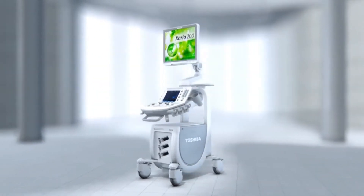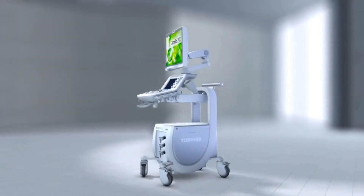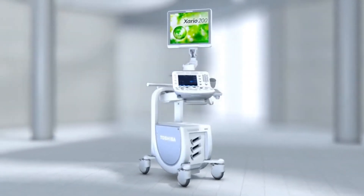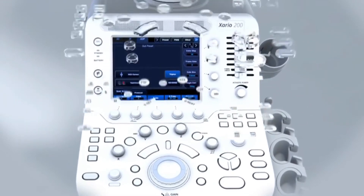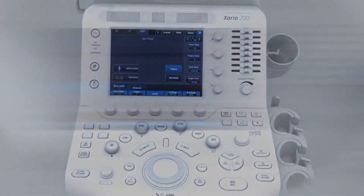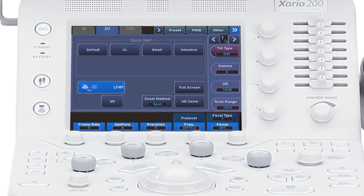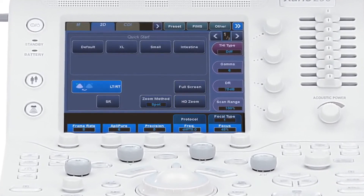The Exario 200 is a sleek, mobile ultrasound system designed to fit into the smallest of rooms, offices, and clinics. Incorporating Toshiba's unique iStyle productivity suite, the Exario 200 includes a customizable user interface and quick-start presets to suit your personal preferences and enhance productivity.